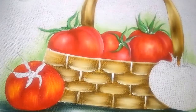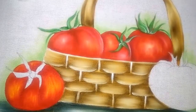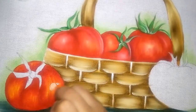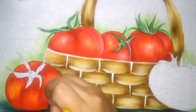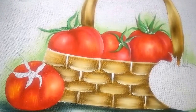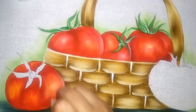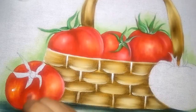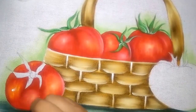Agora nós vamos pegar o branco. Nos pontos onde eu coloquei o amarelo, eu vou vir agora com o branco. Coloco o branco e vou esfumaçar fazendo um movimento circular. Vou esfumar bem para não ficar tão marcado o branco.